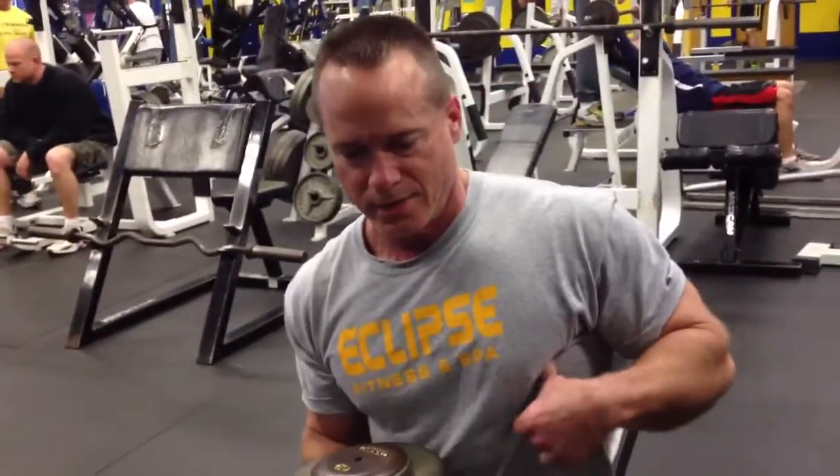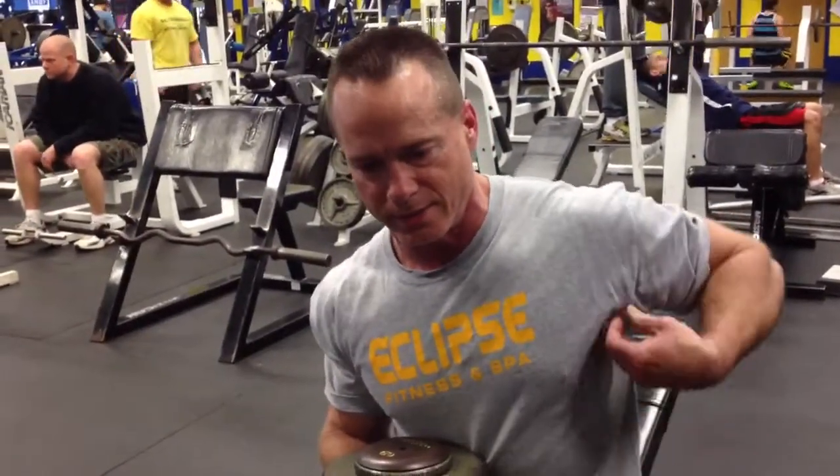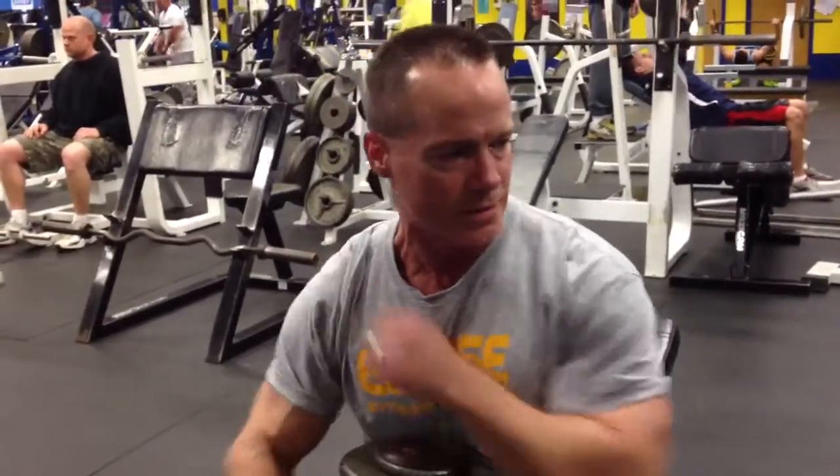It's going to work your serratus. It's a big pose in natural bodybuilding — you've got to show your serratus. It looks like little muscles up here. It also works the pectoral minor. And I got a couple of questions about whether these exercises are for men or women or can they be used for both.